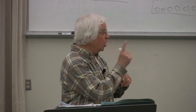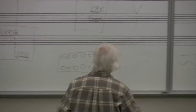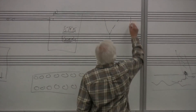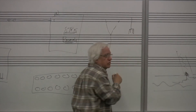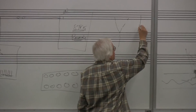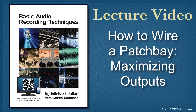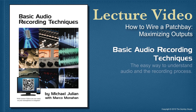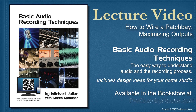But you can put one output to many inputs. In other words, I could take this one output and it could go to many inputs, and that's okay.